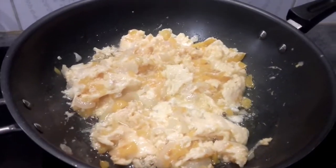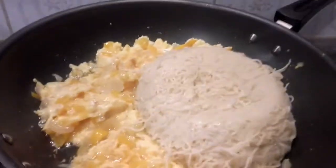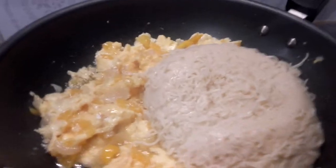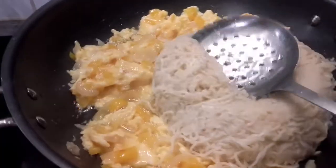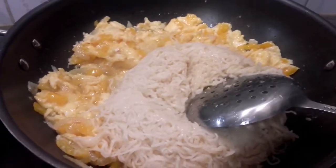The egg is fried enough, so I'm going to put in my indomie. The indomie is spread in already, and now I'm going to turn everything together — the indomie and the fried eggs.